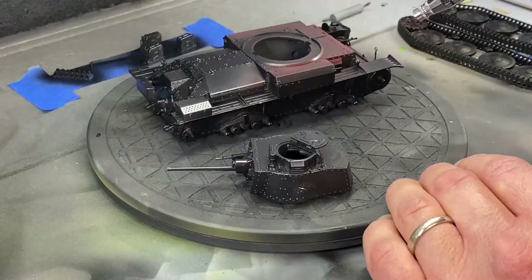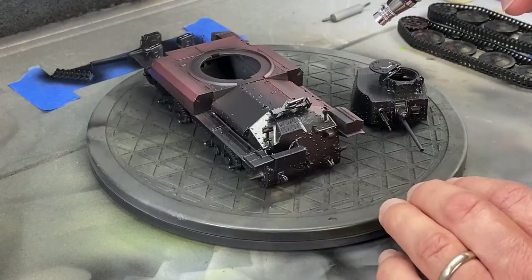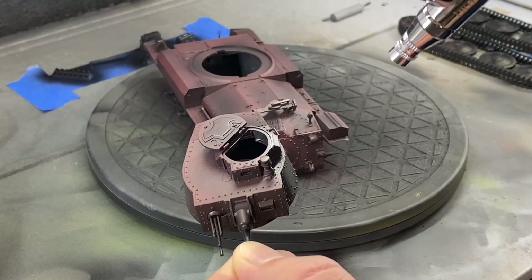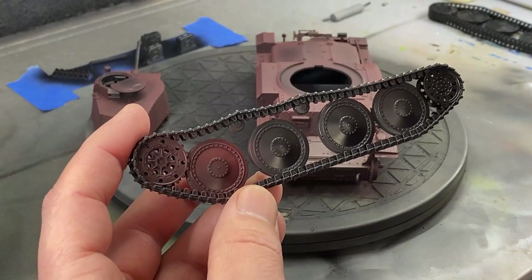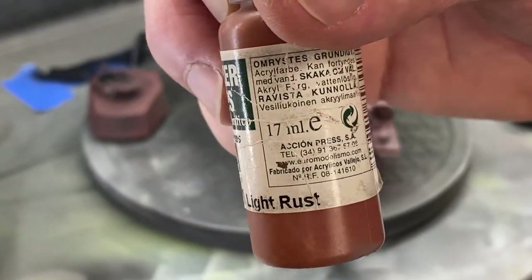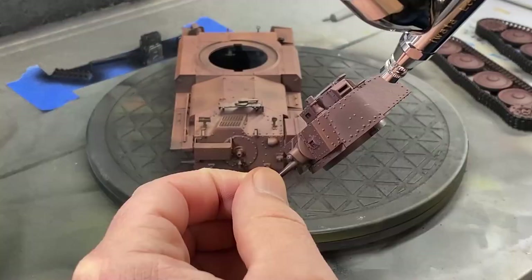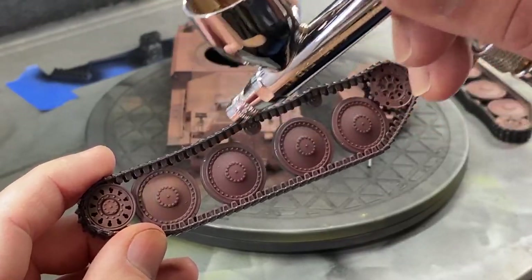Alright, after everything's been broken down and base-coated in black primer, we're going to go over everything in a red. A lot of German tanks in World War II were primed in red oxide. I don't have any of that, so I mixed up my own paint. This is going to be just barely showing, so it doesn't really matter. I break everything down for easy painting, and that is why we glued all the wheels and tracks together and didn't glue them to the model, so we could just pull those off. Now I'm just highlighting all that red with a lighter rust color in kind of a cloud pattern to give a little bit more depth to the paint.